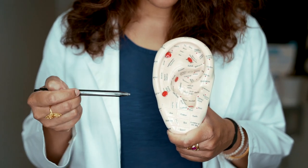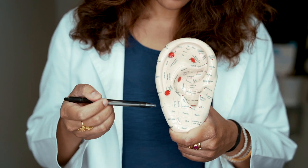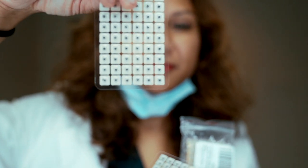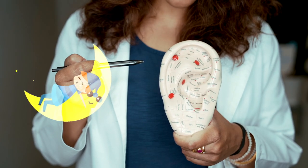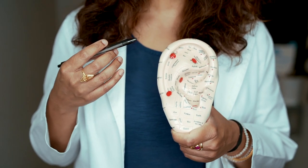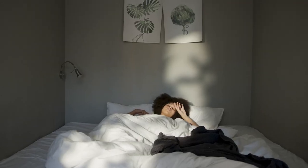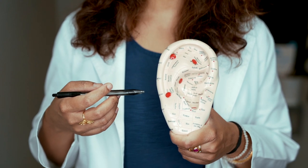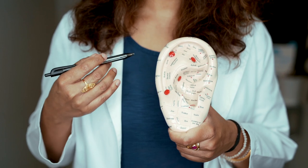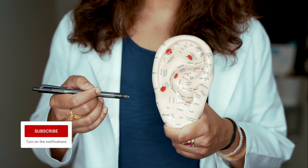I'd like to share with you a five-point acuprotocol that you can do to help you with restful sleep. Where I've seen it work really well is to do this protocol using ear seeds a couple of minutes or a couple of hours before bedtime. Some patients really need to do it a couple of hours before bedtime so their body and mind can unwind. For me, I just need to do it a couple of minutes before bedtime. So play around with it and see when works best for you.